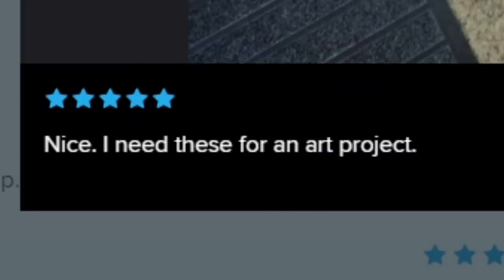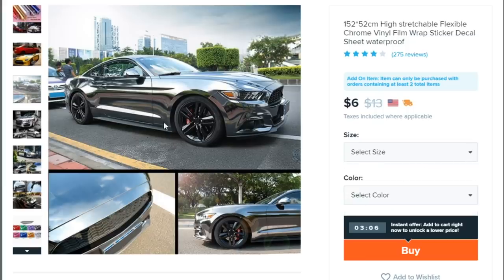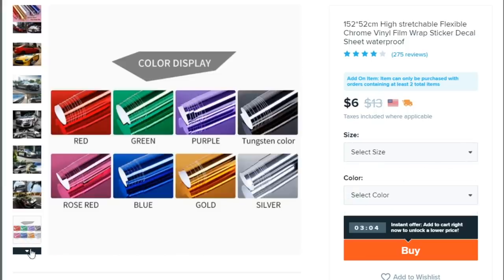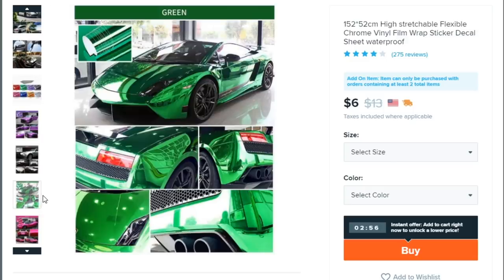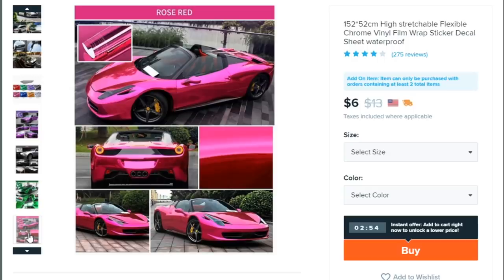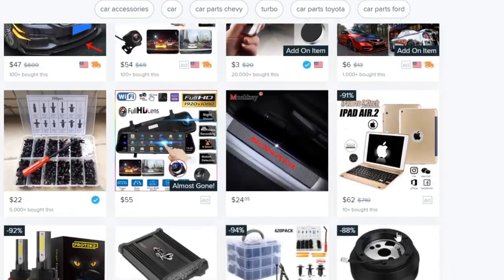What are you gonna wrap with that? You don't have enough to wrap a car. You can select 59 inches by 19 inches — that's not enough. This would only be useful for wrapping your interior, but who the hell would wrap their interior in chrome? You touch it and these things collect fingerprints like a crime scene. I wouldn't invest your six dollars into this — I'm not going to at all.